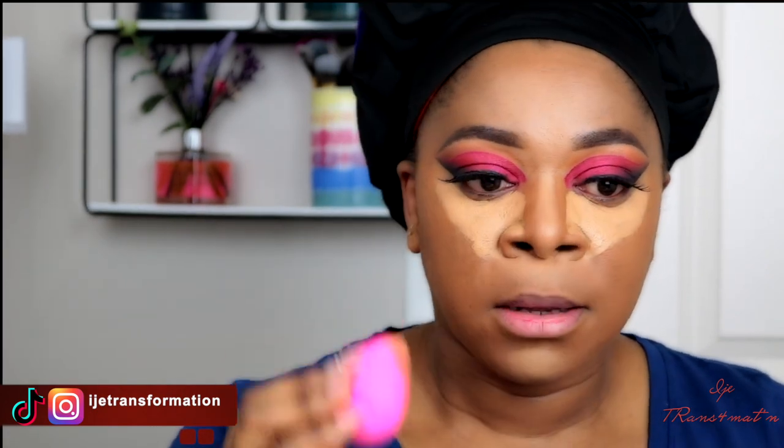Now that my forehead and bridge of my nose are blended, we're going to blend around the eyes. When blending concealer underneath your eyes, start along the perimeters of your face first — the most important thing is that you want the product concentrated underneath your eyes, that's where you want the most highlight. Starting along the perimeters gives you a nice blended look, then concentrate the formula just underneath the eyes.